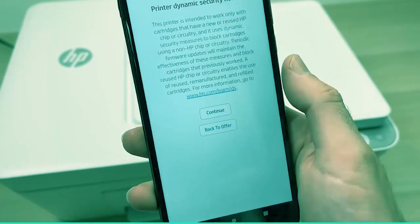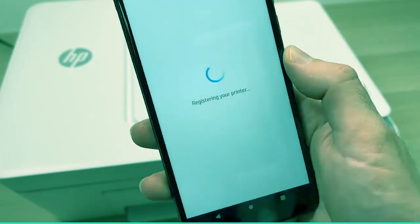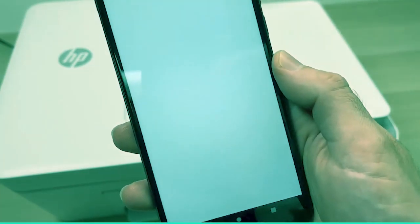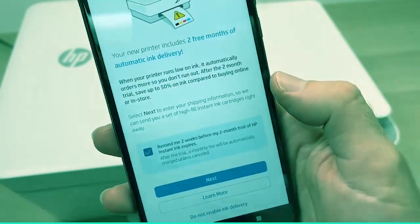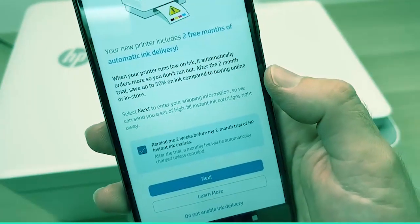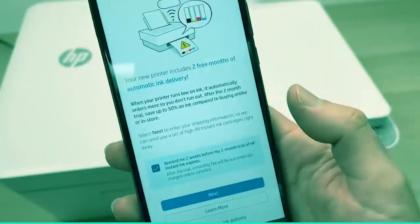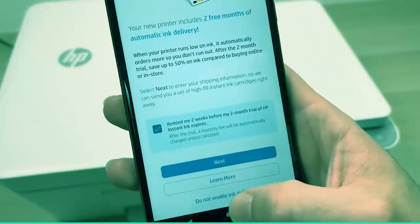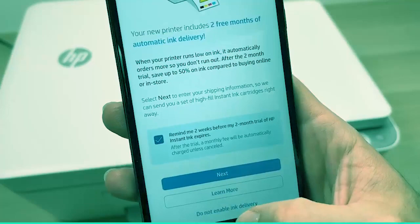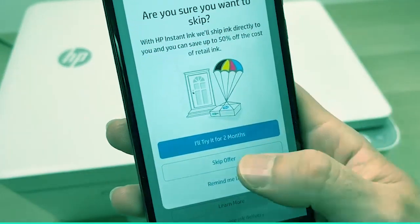Press Continue. Here they will try to sell you their Instant Ink service. Again, I suggest you don't accept it now and you take the time to read about the terms and conditions to see if it fits you. So just press Do Not Enable Ink Delivery, then Skip Offer.